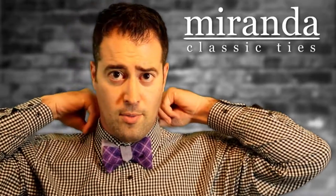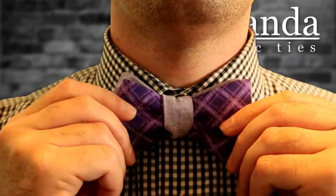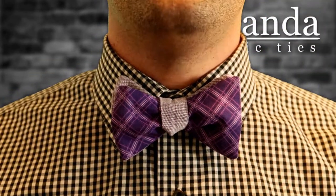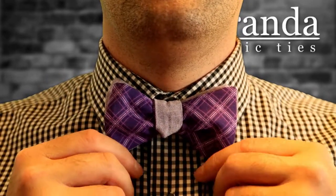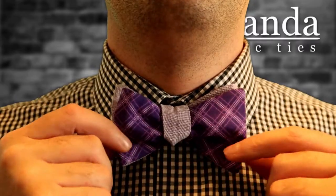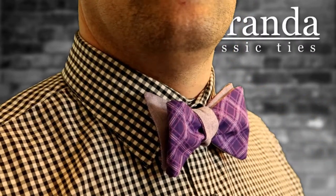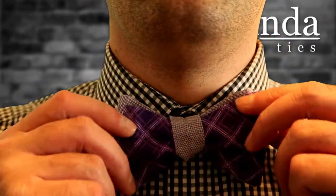Make sure it's covering all the way around — you don't want your collar flipped up or anything. Make sure it's all nice and uniform and tucked under your collar. Adjust as necessary. Not too bad — adjust it as you see fit. Now with this reversible bow tie you'll see the color here and the color here, just adding some dimension to your bow tie. Not bad, right? That wasn't too hard.